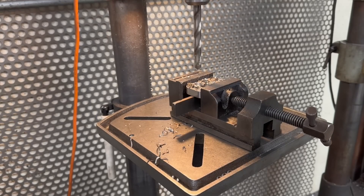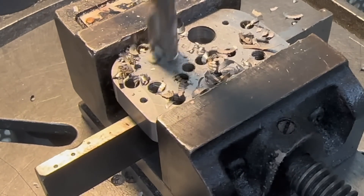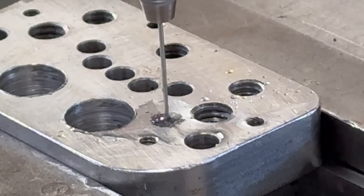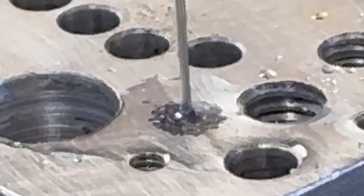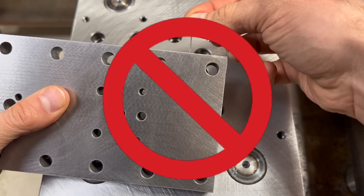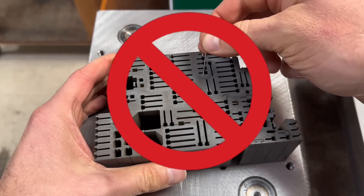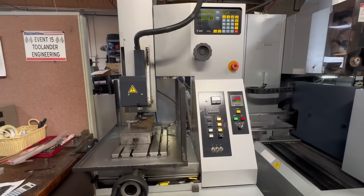Traditionally, drilling a hole involves using a rotating drill bit that carves through a workpiece. While effective for many applications, this method has its limitations. Drilling very small holes, especially in hardened materials, can be immensely challenging and often results in broken drills and frustration. Additionally, drilling through tall workpieces compounds the difficulty. Just imagine the daunting task of drilling a minuscule ten-thousandths of an inch diameter hole in a lengthy four-inch piece of hardened tool steel or carbide. With traditional methods, this task would seem nearly impossible. These constraints led to the development of alternative solutions, such as an EDM hole popper.